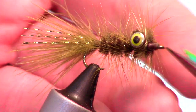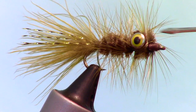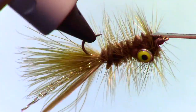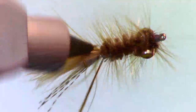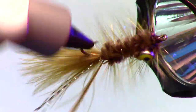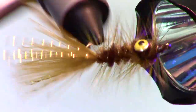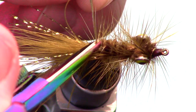Go ahead and trim off any trapped fibers if necessary. For the last step, you can add a bit of head cement or super glue, but I like to add a UV curing resin made by Solarez called Bone Dry. It cures really quickly and is super hard — I find that the fly is a bit more durable when using Bone Dry. Now clip off the extra hackle and the fly is finished.